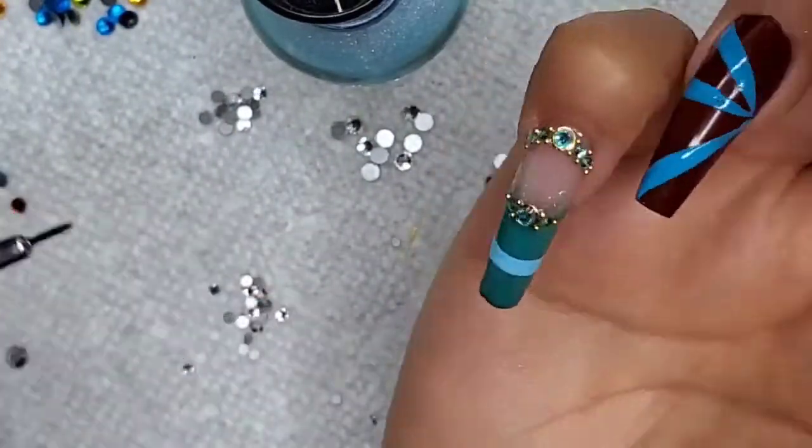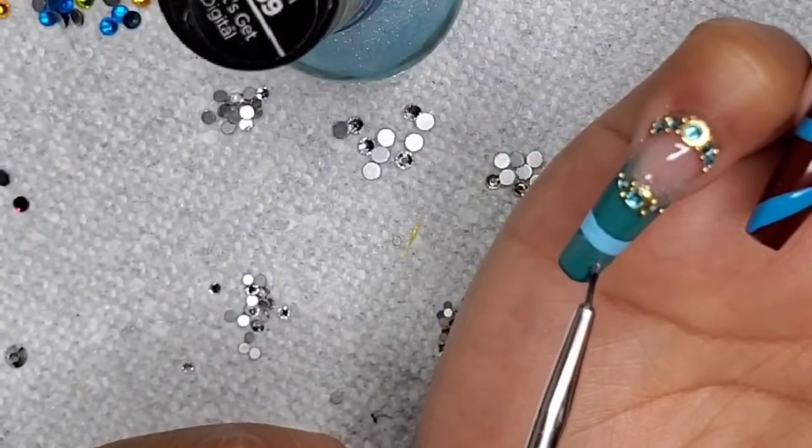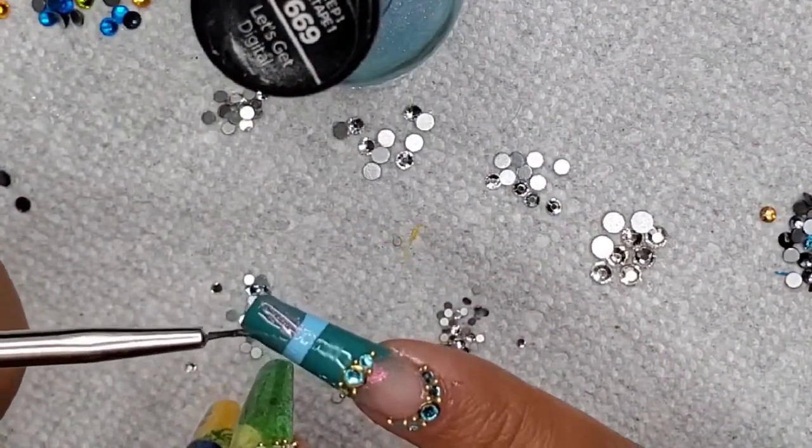Just making some texture on this design — these are princesses, so each nail is a bit of their outfit, kind of deconstructed.